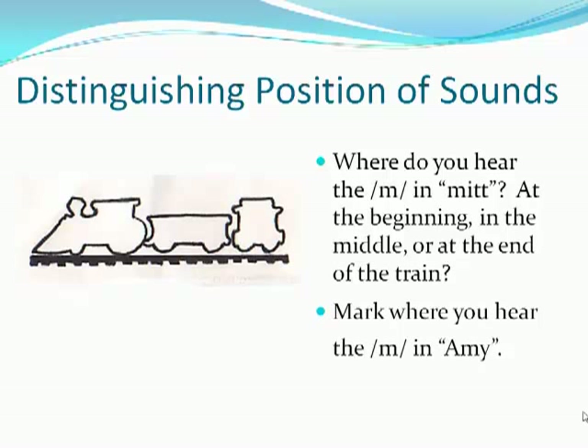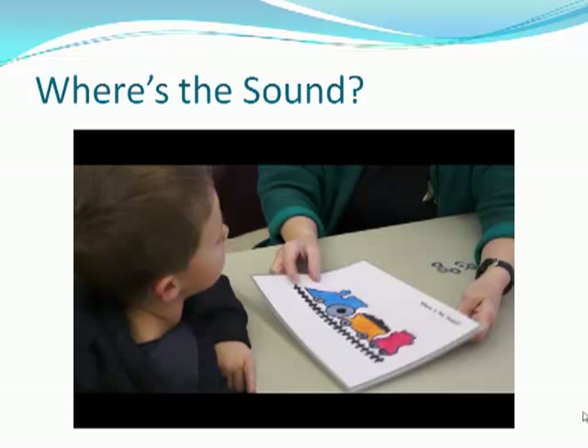Another important skill that is very seldom taught is distinguishing where in the word you hear a sound. With this picture of a three-part train with an engine, flat car, and caboose, you would ask the child with only one marker: where do you hear the sound mmm — in the beginning, the middle, or the end? Mark where you hear the mmm. Here is a demonstration of Logan working with position of sound.